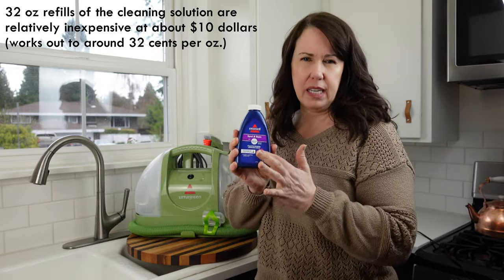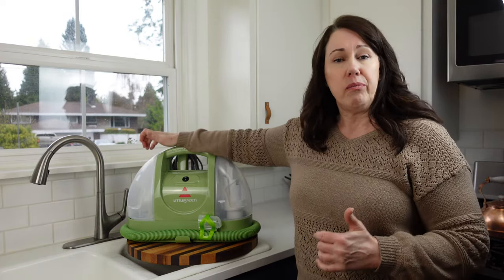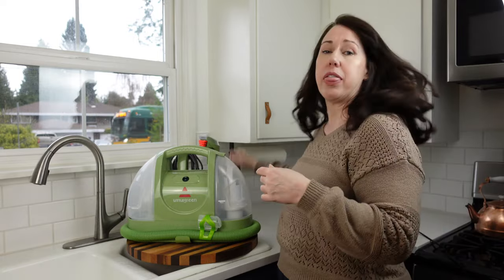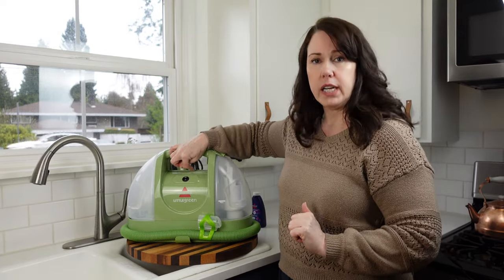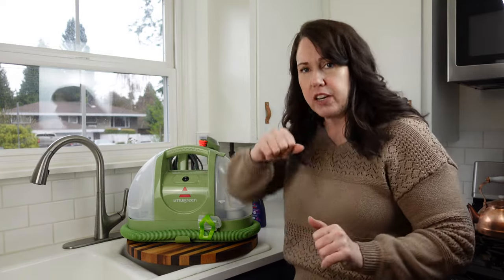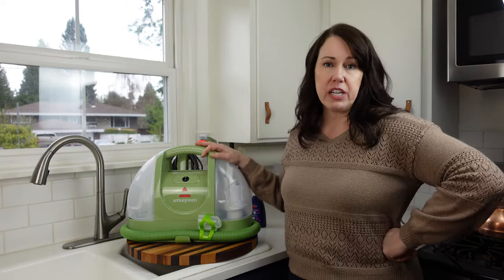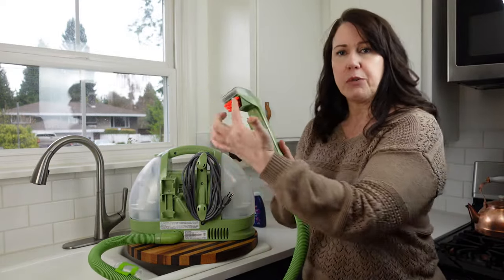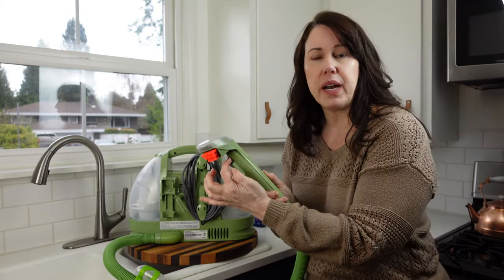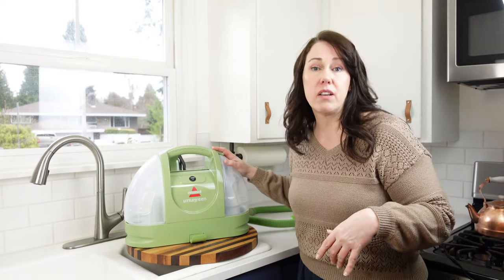Here's how this works — it's a very simple machine. The first time you purchase it, it comes with a cleaning solution. There are basically two tanks. This one you fill with your hot water with the solution in it. Then you use the hose, flip it on, and clean — I'll show you how in just a second. All the dirty water ends up over here. When you're done, you dump the dirty water out. This is a trigger that sprays the solution out of this little hose, and then it sucks it up here.